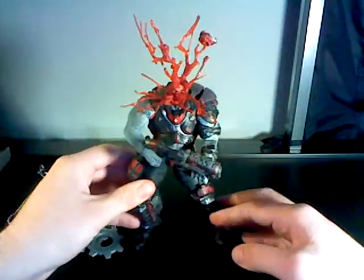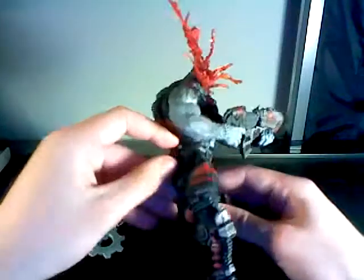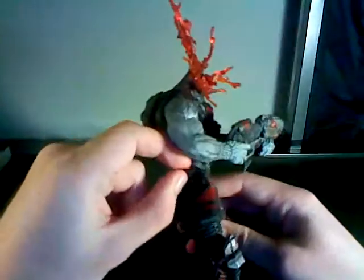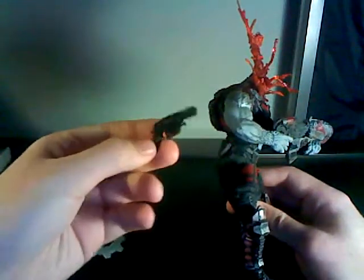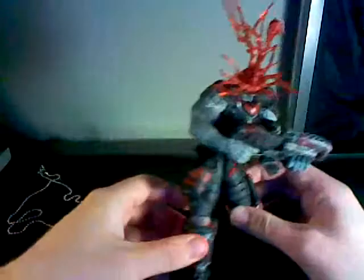The sheer amount of detail on this is amazing — they've got all kinds of stuff on this. He also comes with a revolver. Let me see if I can get it out. It does come with a revolver; it doesn't have that great of a paint job, but it is the revolver. You can put it back in and give it to other locusts in your collection.